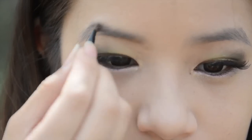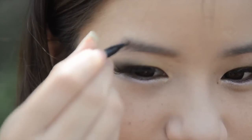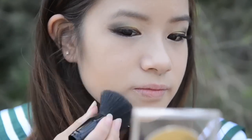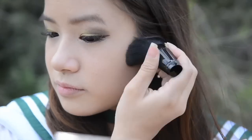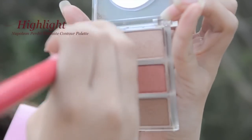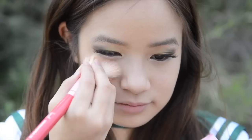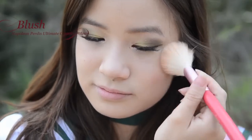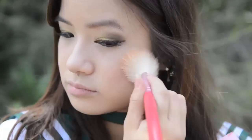Now I'm just going to be taking an eyebrow palette and filling in my brows. Then I'm going to be using a little bit of bronzer and contouring my face for a smaller looking face. I'm also going to be adding a bit of highlight so my face will look a lot brighter. Finally, apply some blush to your cheeks. I'm going to be using a lip tint, applying a little bit on your lips and using your fingers to blend it out.